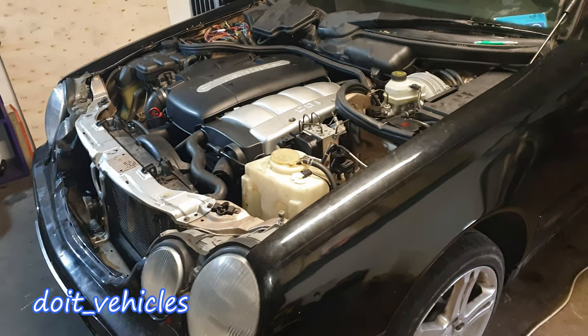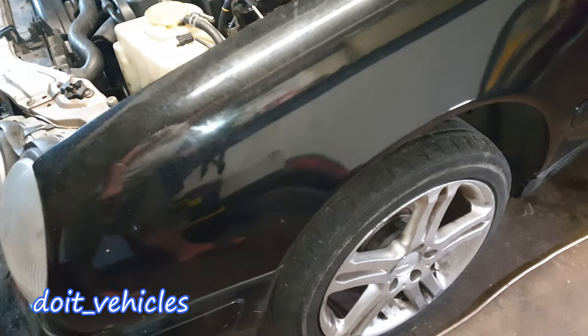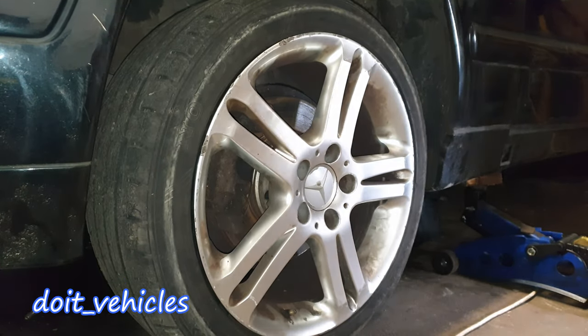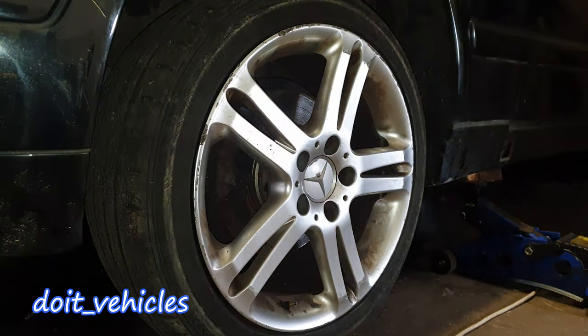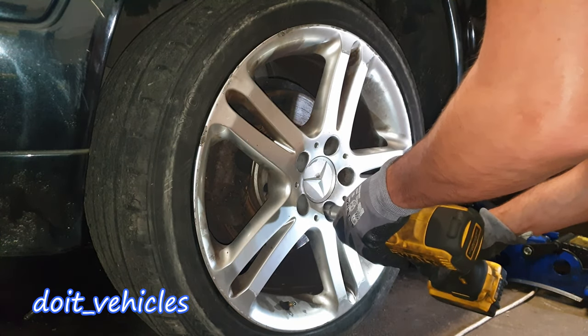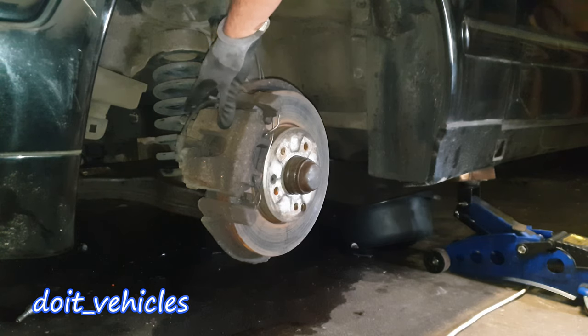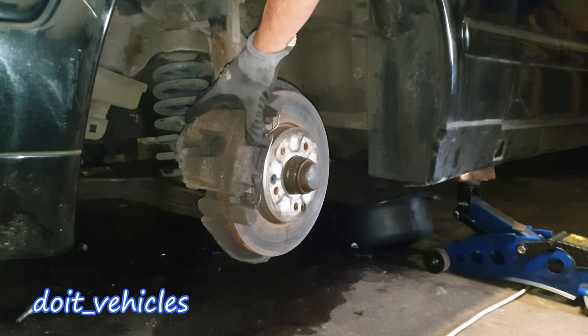Let's see how to change the front brake pads and the rotors on this Mercedes E-Class. First, turn the steering wheel all the way to the left so we can get access to the caliper.